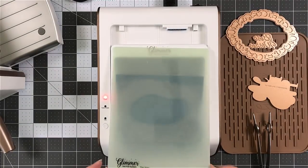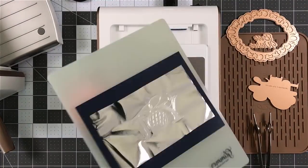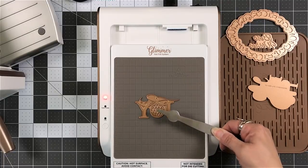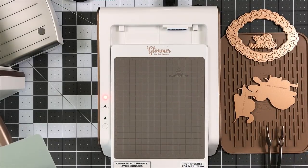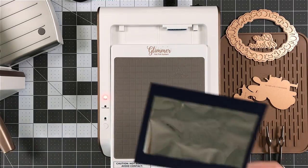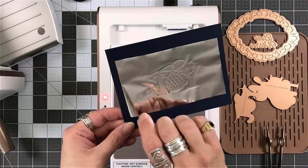You could pull it out and go to the sides — more to the side where your cardstock is. It's a little warm. I did not get any blisters, but it is a little warm.